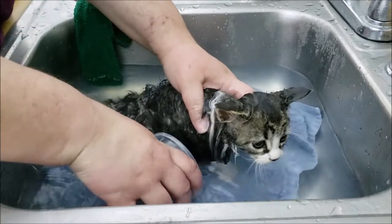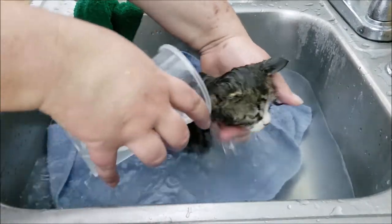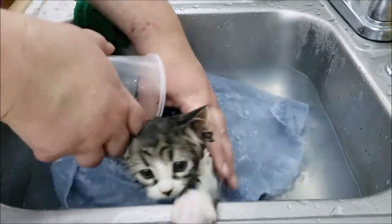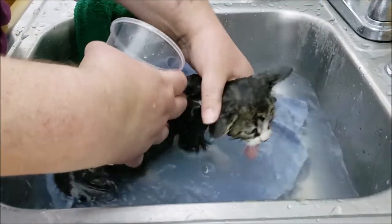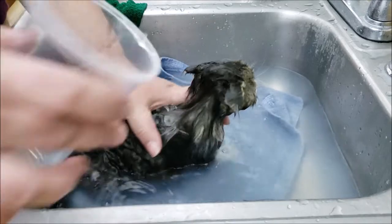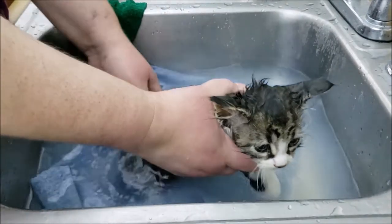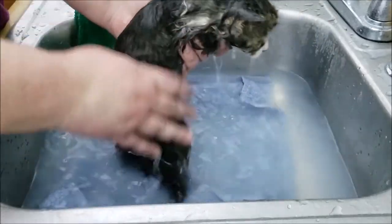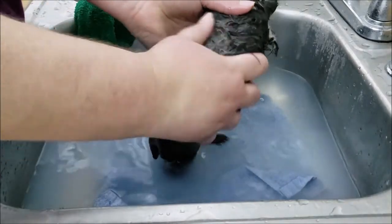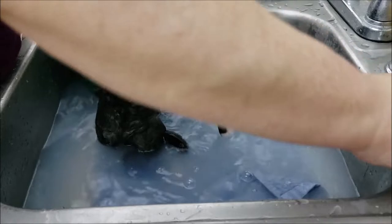Alright, we're going to rinse off the soap. Now that we've done that, I can feel the water has gone through those dry patches in her coat. The soap really helped us get down into her coat. So I'm going to get the soap again and we're just going to scrub her really good.